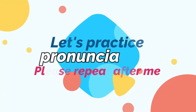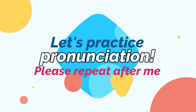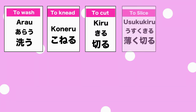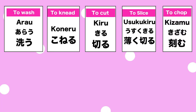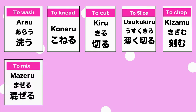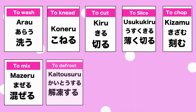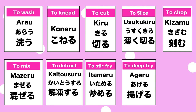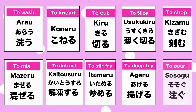Lots of words coming, but let's practice pronunciation together for one minute. Please repeat after me: 洗う (arau), こねる (koneru), 切る (kiru), 薄く切る (usuku kiru), 刻む (kizamu), 混ぜる (mazeru), 解凍する (kaitousuru), 炒める (itameru), 揚げる (ageru), 注ぐ (sosogu).